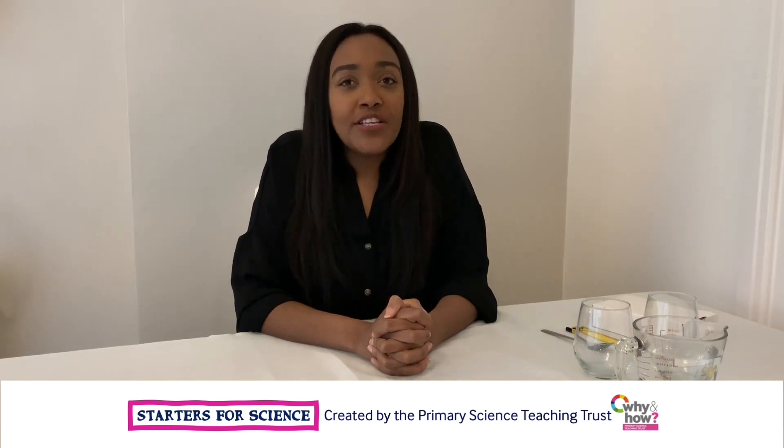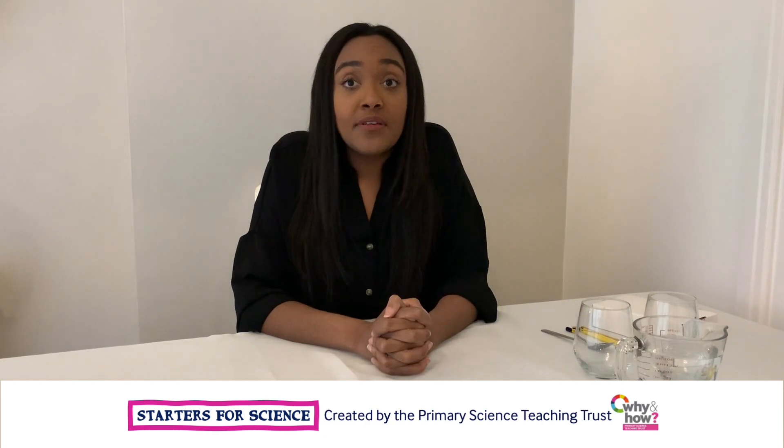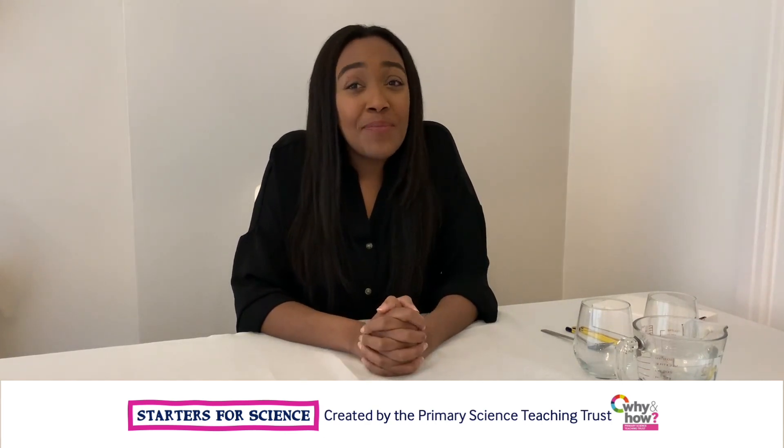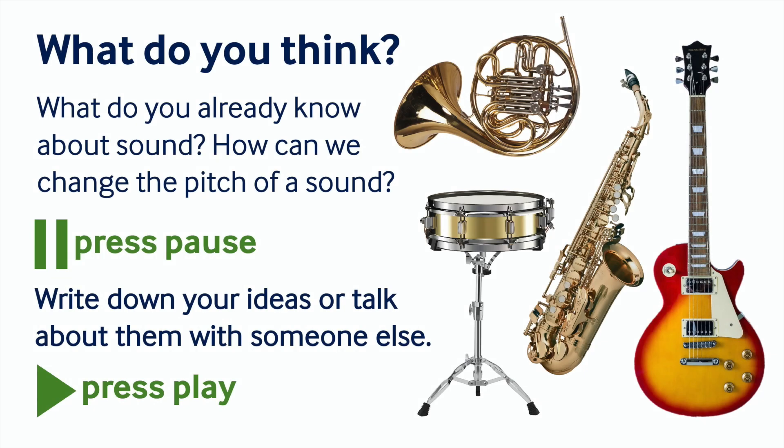What do you already know about how music is made through sound? I wonder how instruments make different sounds. I wonder what you think. Pause the recording to have a think.